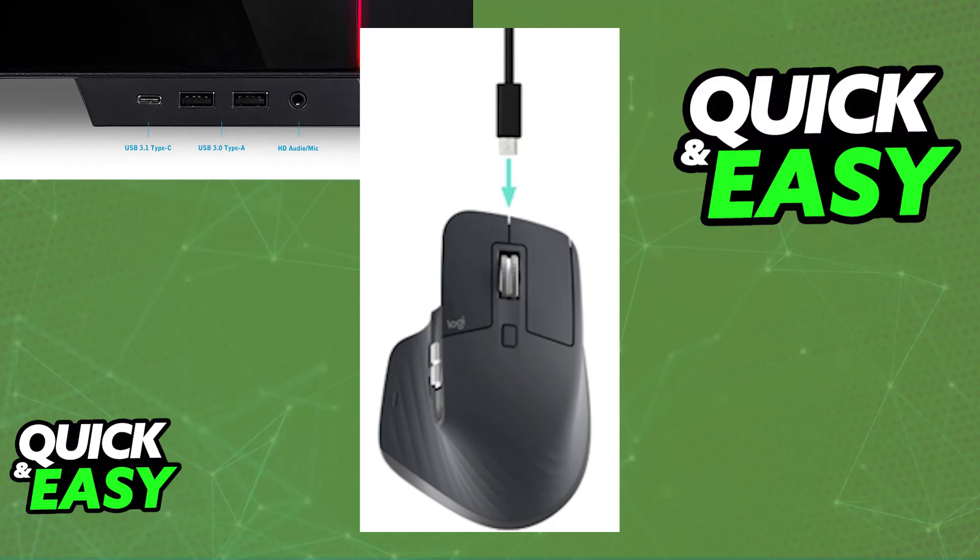A minimum of three minutes of charging gives you enough power for a full day of use, depending on how you use your mouse. A full charge can even last up to 70 days.